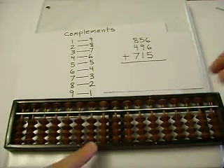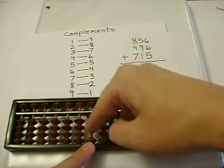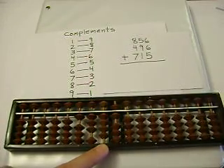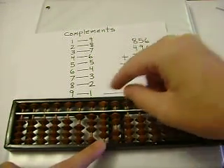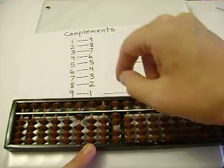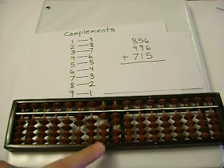Let's do 1,767 plus 496. 8 plus 4 — I can't add 4, so I'll subtract 6, and carry. 5 plus 9 — I can't add 9, so I'll subtract 1, and carry. 6 plus 6, and carry. Now let's add the last number: 715. 3 plus 7 — I can't add 7, so I'll subtract 3, and carry. 5 plus 1 is 6, and 2 plus 5 is 7. And our sum is 2,067.